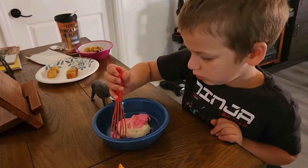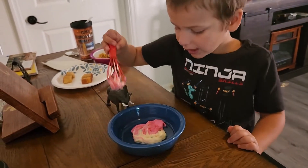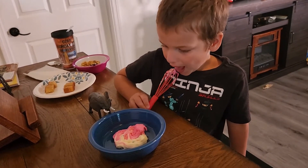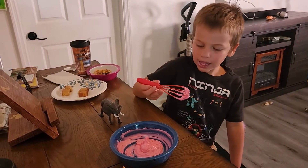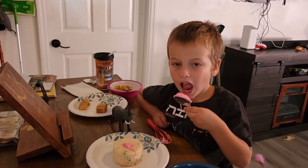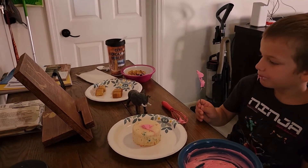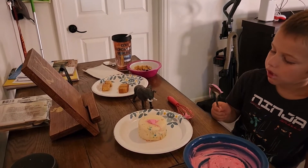Okay, let's mix the frosting. Mix them up together. Well honey, we're not eating it — it's the frosting for the cake. So can you mix them up? Let's mix it up!